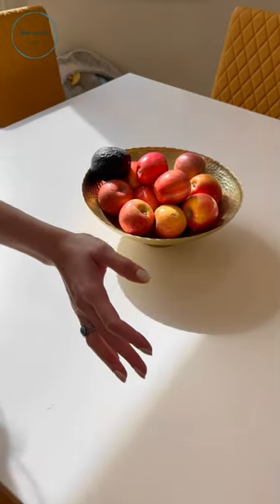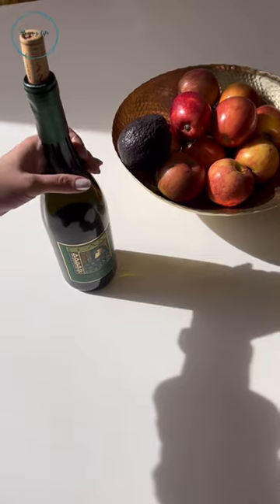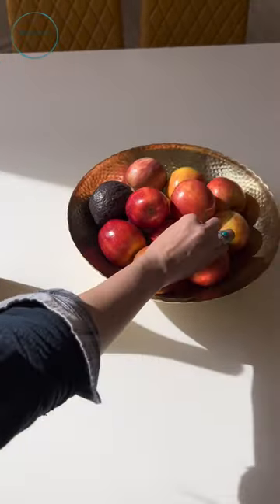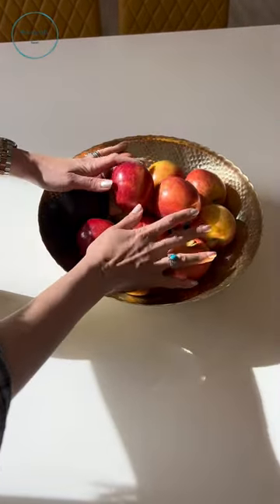Use corkscrews to get rid of fruit flies. Yes, you heard right. The cork material is actually a natural deterrent because it absorbs the moisture that the ripened fruits produce, and that gives off an odor that the fruit flies actually don't like. So simply place it in your fruit bowl and say goodbye to those pesky flies.